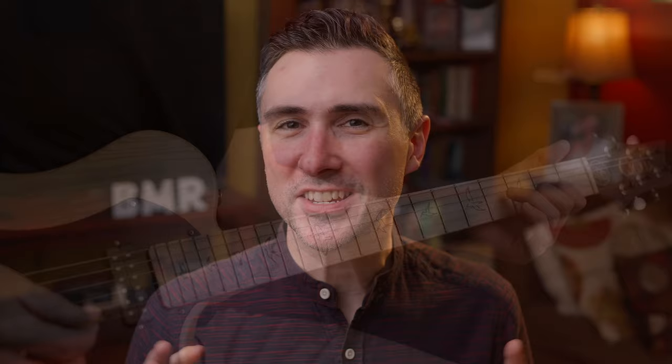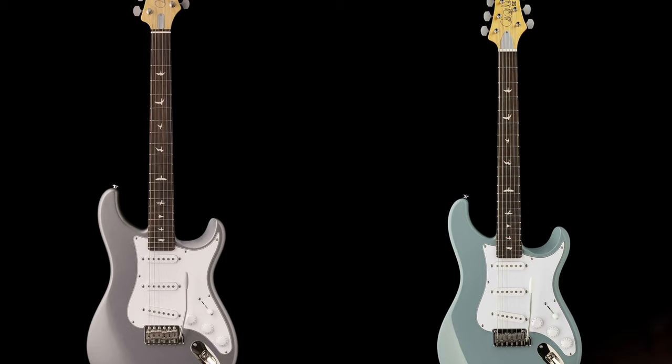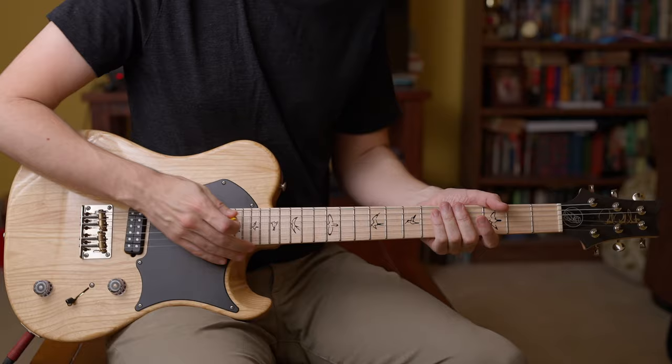PRS released these two guitars. They look suspiciously like Telecasters. When they released them, the internet went ablaze — some people really liked it, others didn't. I think naturally a lot of people were looking for maybe a Silver Sky version of a Telecaster and not this, so their expectations were a little off from what actually came out. But have you tried one? I got to try this one and I am amazed at this guitar. Legitimately amazed.